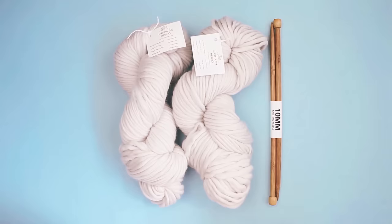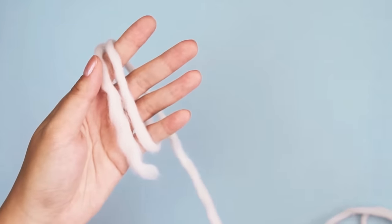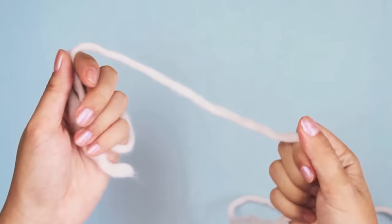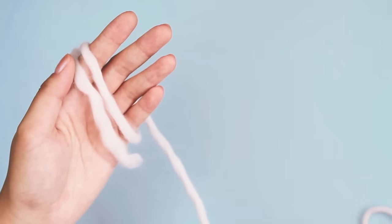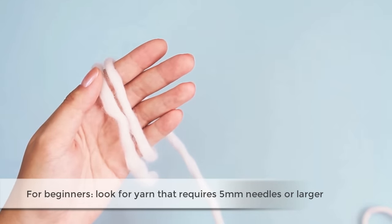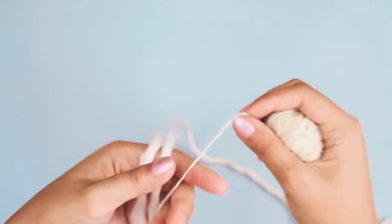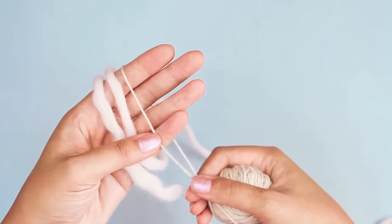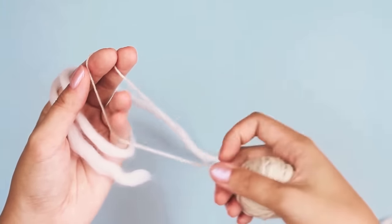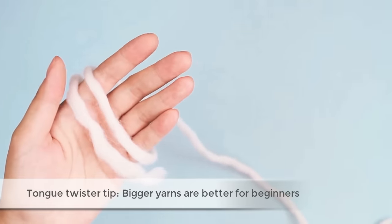The needles and yarn that you use can be anything that you have around — you don't have to use this particular yarn or needle. The yarn I'm knitting with is a bulky weight, which is nice and thick. I like this for beginners because you really have something to hold on to and it's easy to manipulate. I recommend yarn that requires needles at least 5 millimeters in size. Anything smaller is going to be hard for a beginner. Stay away from sock weight yarns — they're really fine. You'll want something like a worsted weight or aran weight, all the way up to a bulky or super bulky weight. The rule is: bigger yarns are better for beginners.